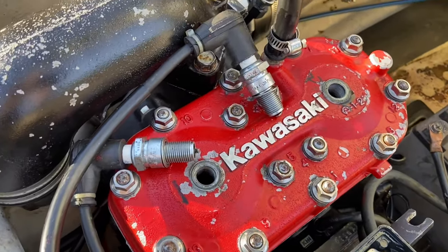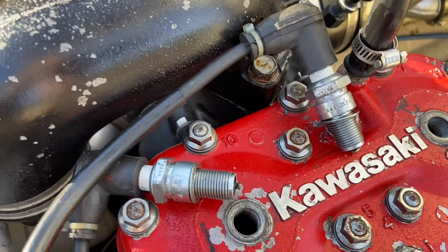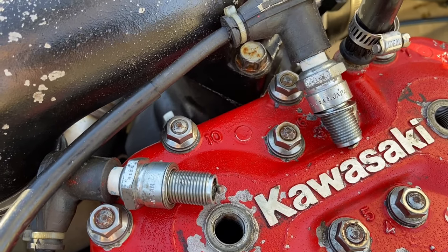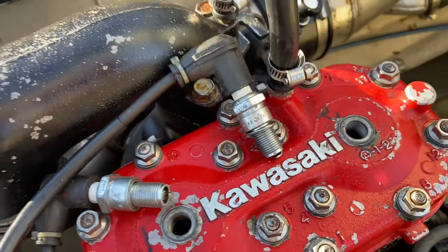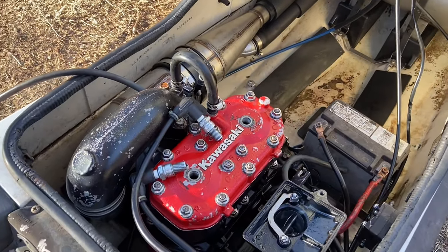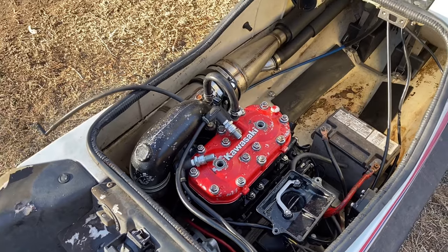We just got the battery hooked up and we have the spark plugs here. We're going to go ahead and test for spark. Looks like the first one's good, and the second one's good — heck yeah! So now we're going to pop those in and probably pour some gas down the intake to see if this thing fires off.